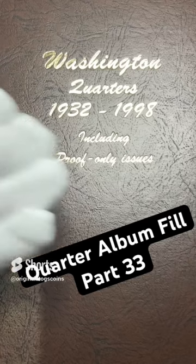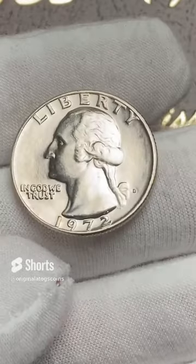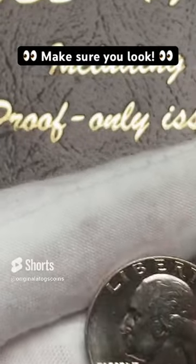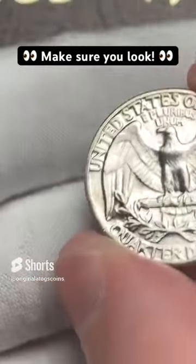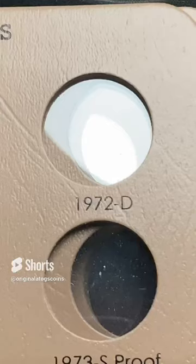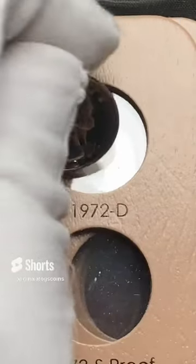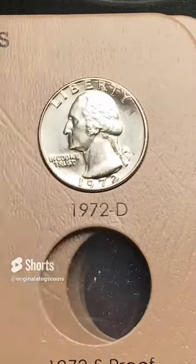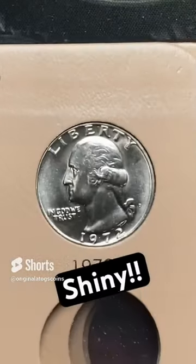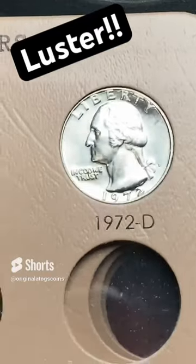Let's put another quarter on our quarter album today. Let's add this BU to full — a 1972 out of Denver. Look at that, that is a beautiful coin. All right, here we have it. This is a beautiful quarter. Let's set it in here gently and pop it in. Shiny BU quarter — that is a lustrous quarter.